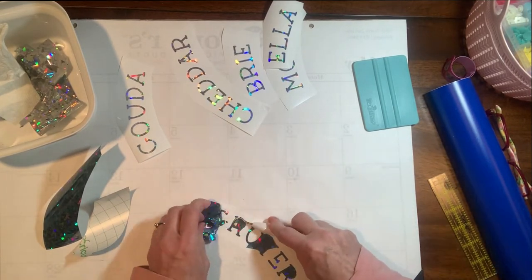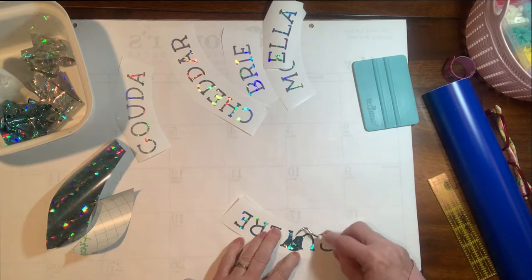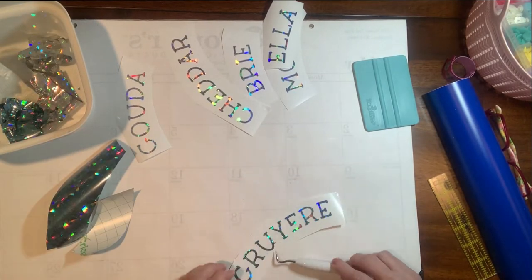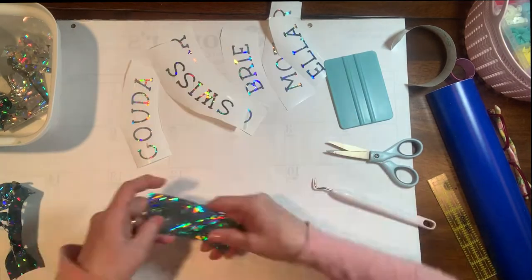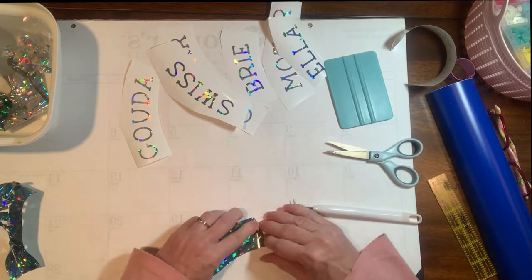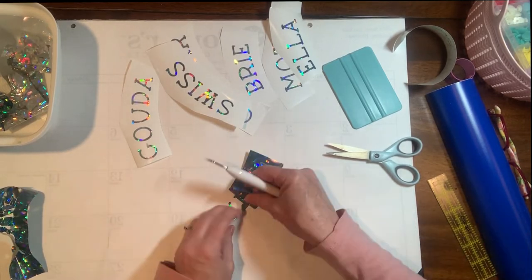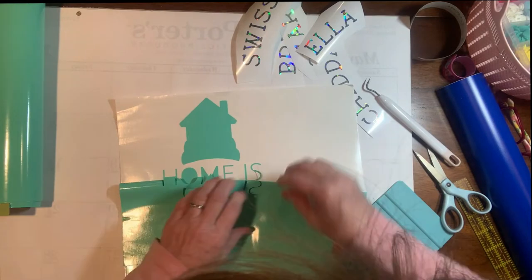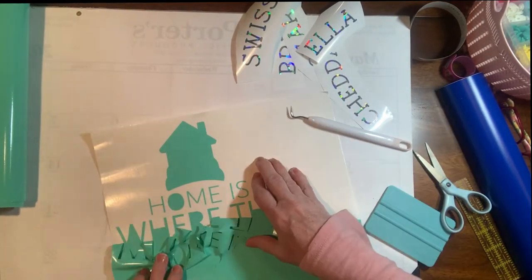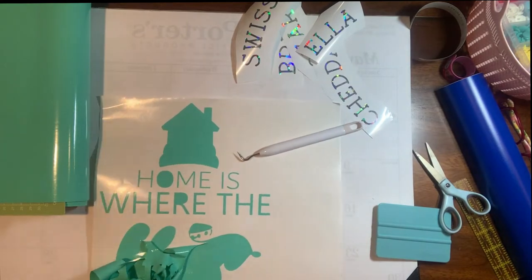Once I got all of these different cheeses weeded and ready, I went ahead and put them around that original circle that I positioned right in the middle of the board. I measured that very carefully when positioning that circle because everything was based around that big outside circle. The middle of the board says 'Home is where the cheese is,' which is very true for our family. This adhesive vinyl was so much easier to weed than the metallic iridescent stuff.